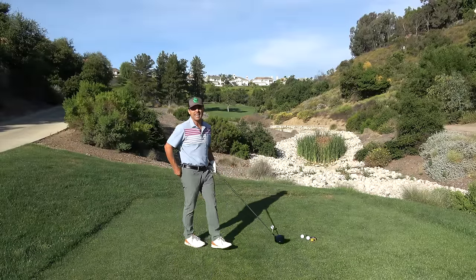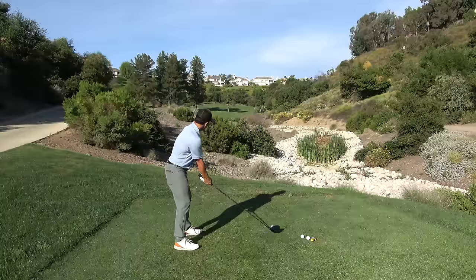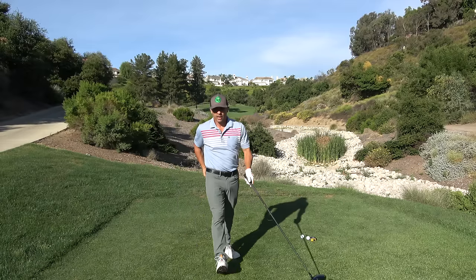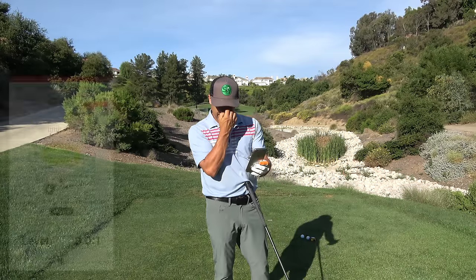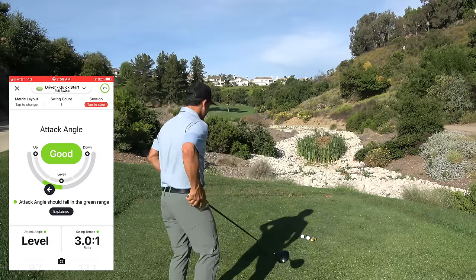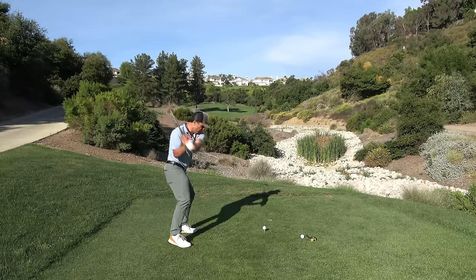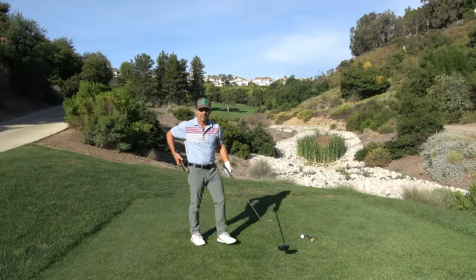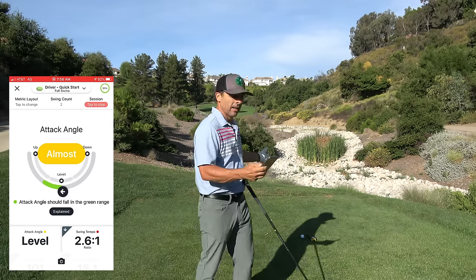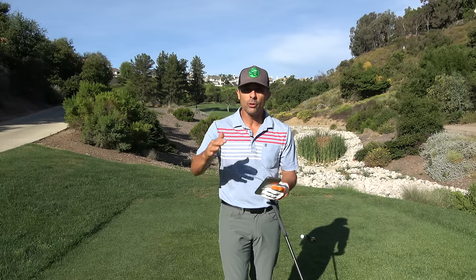You want to know your attack angle first and foremost, because if you hit down on the ball, your tee height is going to be different than if you hit up. So let's see where my attack angle is — this is just my standard swing setup. It's slightly on the upswing, just slightly. But let's say you're one of these people and you hit it on the downswing. It'll tell you — almost good — it was on the downswing and that ball was a low hook. So that's going to be important to know because you're going to adjust your tee height in regard to your attack angle.